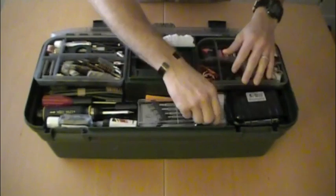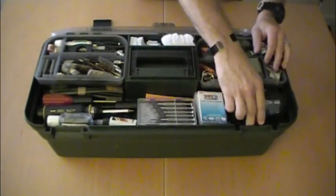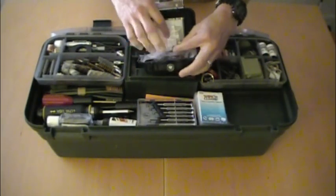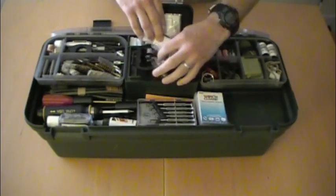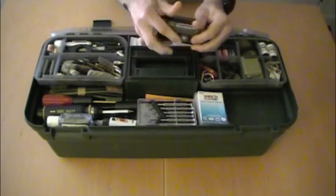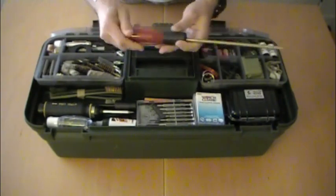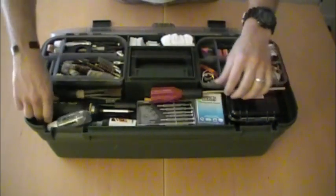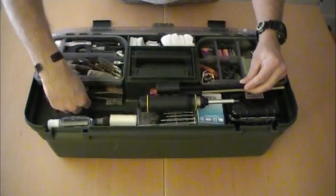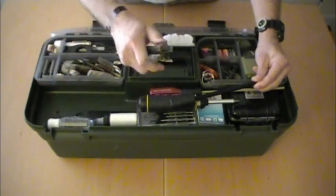There's a notepad and some lens cleaning cloths. This little Pelican case is great for storing small AR parts — just different parts that can keep a gun running. There's also a cleaning rod, a bore guide, a castle nut wrench, and a couple of cleaning brushes — both nylon and copper brushes.